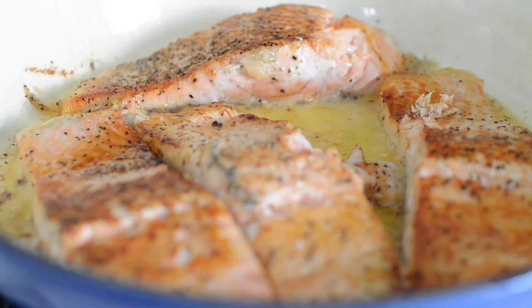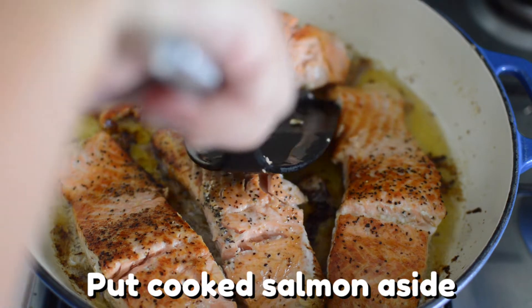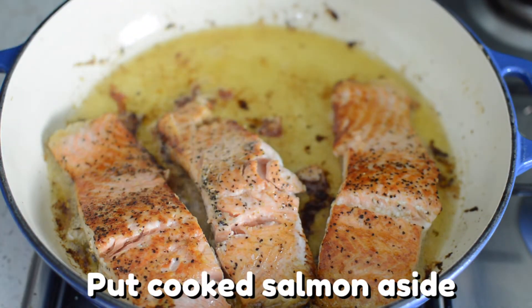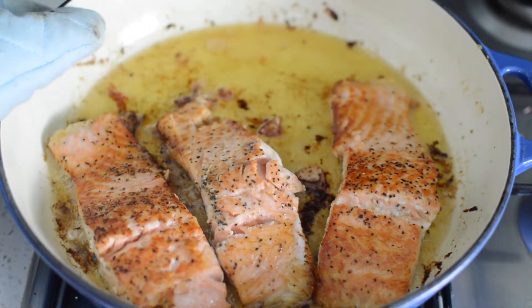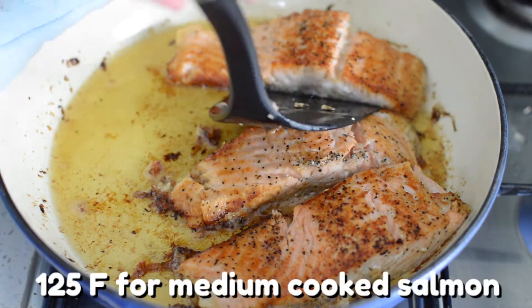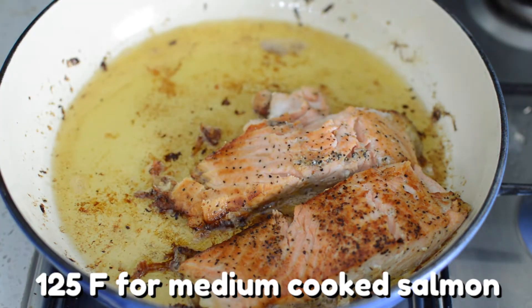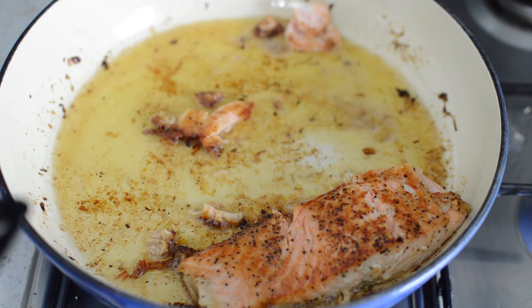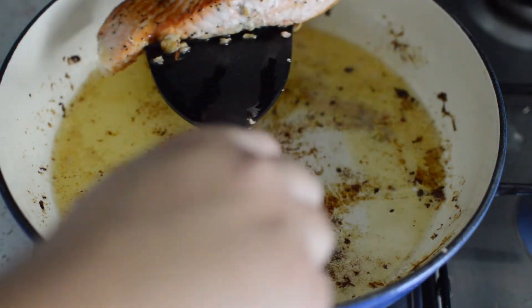In total, it took me about six to seven minutes on each side for the salmon to be fully cooked. Take your salmon off the stove and put it on a plate. I personally like to cook my salmon to about a medium, at about 125 degrees Fahrenheit. You can always use a meat thermometer to check the temperature. Make sure you don't overcook your salmon because it can get very fishy.